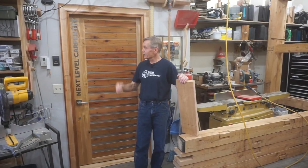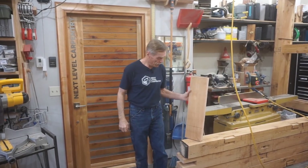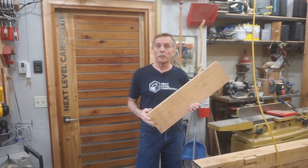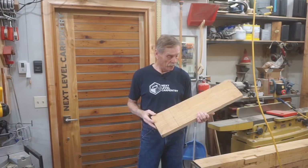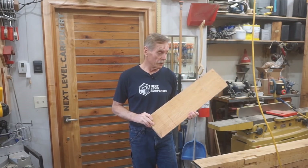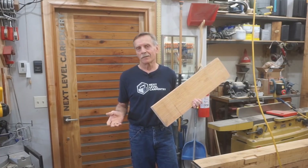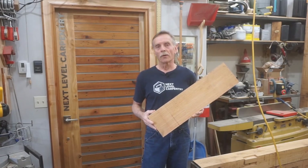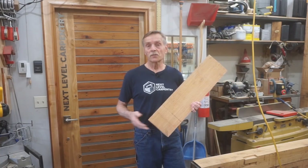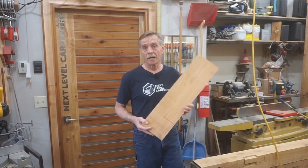Hi guys! Thanks for checking out Next Level Carpentry and this video about working with rough sawn textures on furniture grade projects. This video is a bit of an experiment for me here at Next Level Carpentry in producing videos that are content rich and possibly production poor, because I'll spend more time focusing on the work itself and less time stressing about streamlined video production and fancy editing.